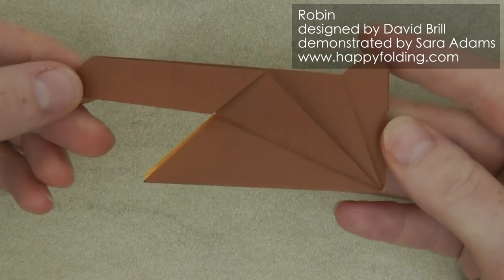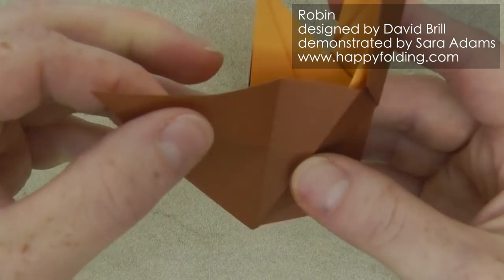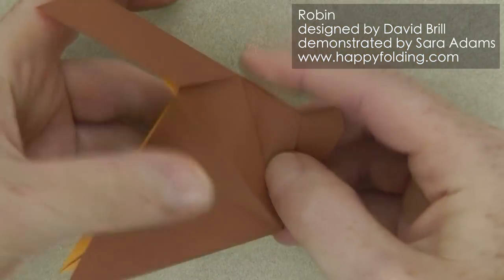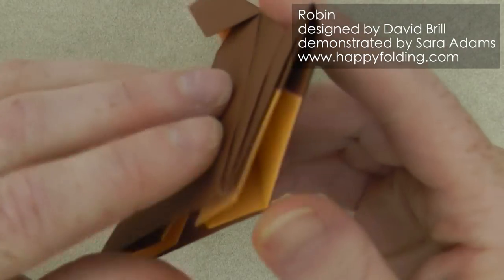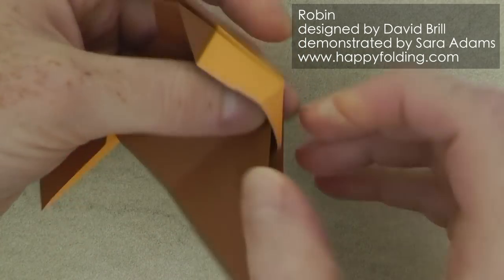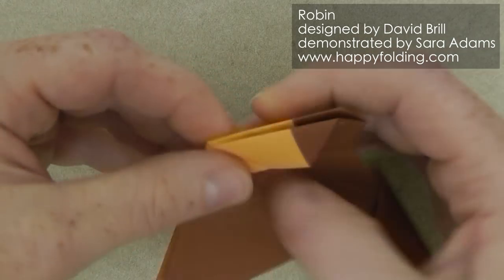So this is now what we have. Next we're going to pull out this paper right here, just flattening it down, and the same on this side, just pulling the paper out very easily and flattening it down. We can also bring this layer of paper forward — tucking this point inside that pocket right here to reveal some of the color change for the chest.